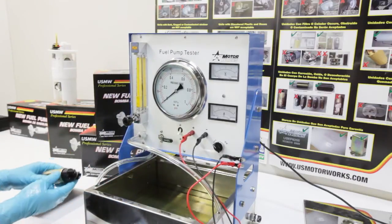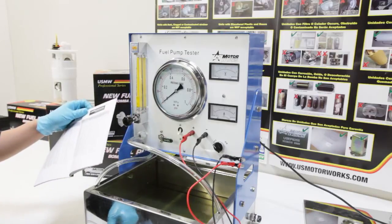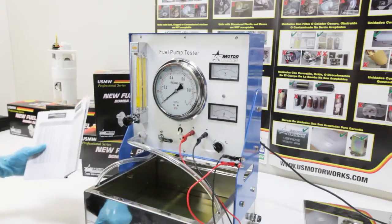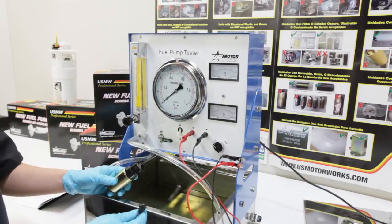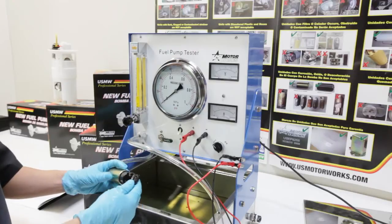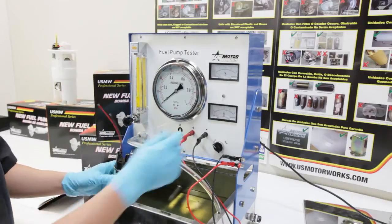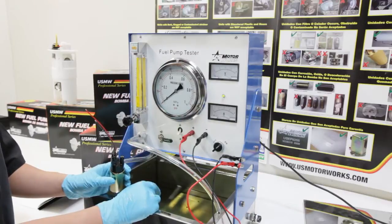When testing an electric fuel pump, the first thing you want to do is find out the part number and look into the included manual or on our website to find the associated pressure and flow requirements for that pump. Next, look for one of the three adapters included with the tester, see which one fits into the pump, and plug it right in. Then turn the main power switch on so that the tester is armed with power.